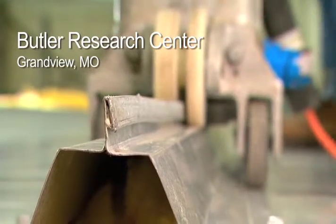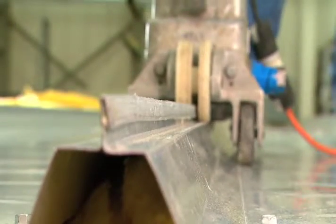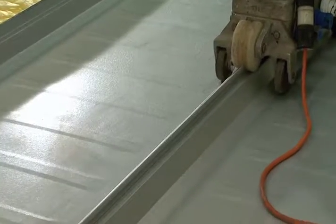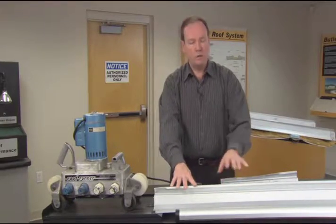This is a demonstration of how we join the MR24 panels together. The seam we make is very unique and it's something that's very much a part of the overall system design. What we've done here is actually take a two-foot wide panel and cut the center sections out. We're just going to show you the seam and how it goes together.